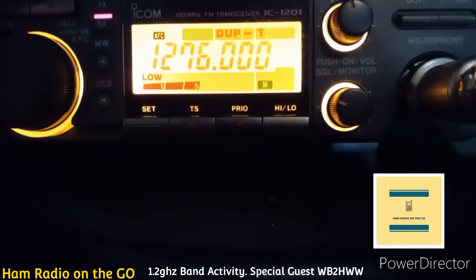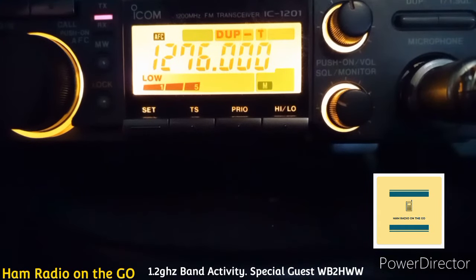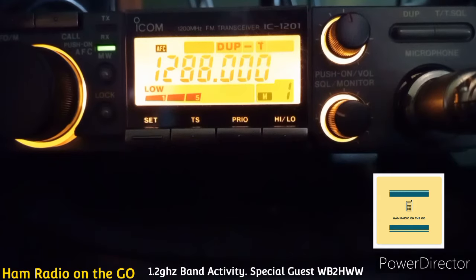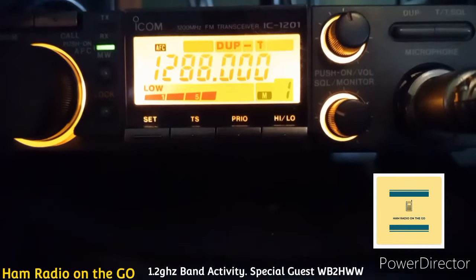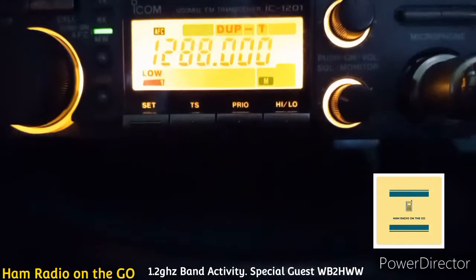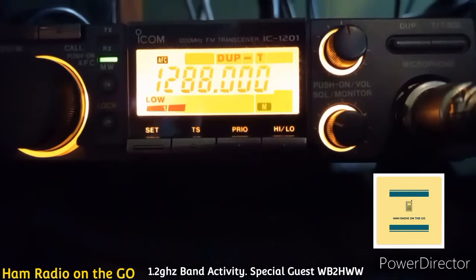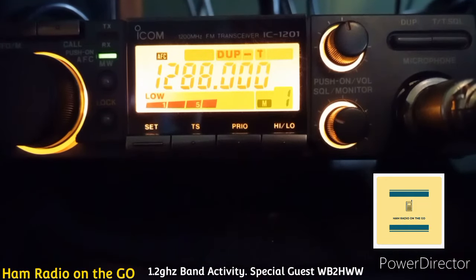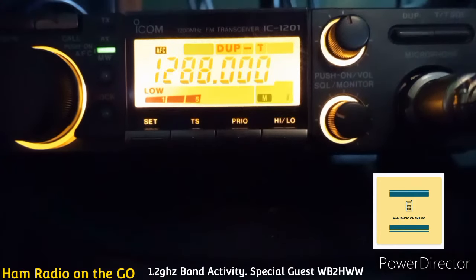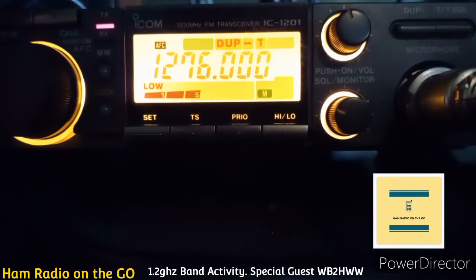I can run at just about 1 or 10 watts on this mobile unit, the ICOM IC-1201. I grabbed my camera quick just to get a quick video of this. Not too much activity on 1.2 — I appreciate you doing the test. I wouldn't sweat it one bit. You're just experimenting, that's all. It was just a quick test — and you did the right thing.